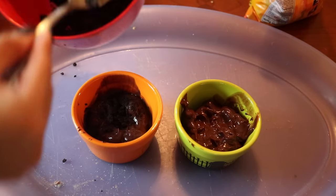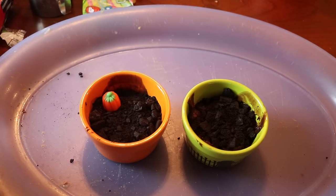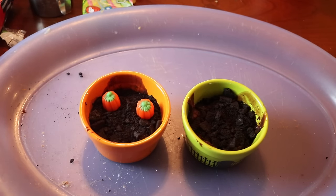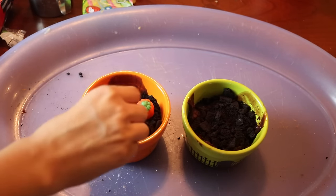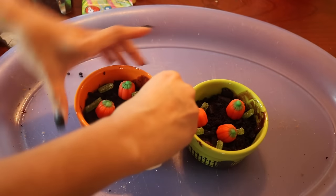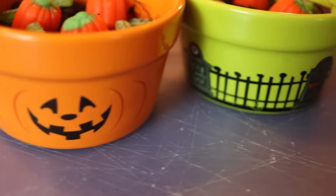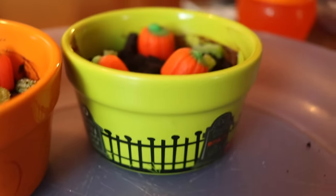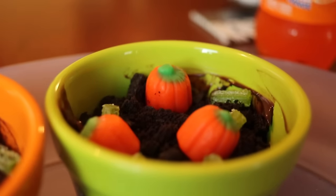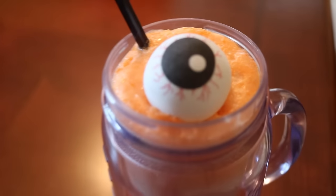I added the crushed Oreo dirt on top of the pudding, then added some candy corn pumpkins on top of the dirt – I don't actually know the real name – and placed the sour patch straws wherever I wanted. Then I cleaned it up so it's presentable. The end result looks so cute and I love the little bowls from Michaels.